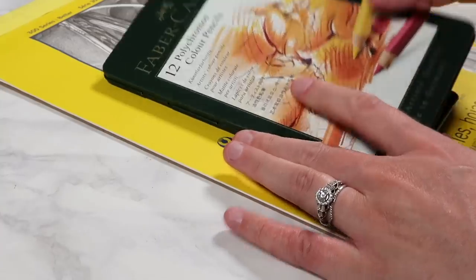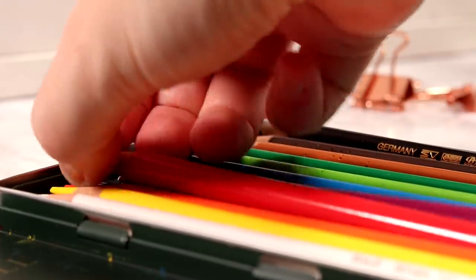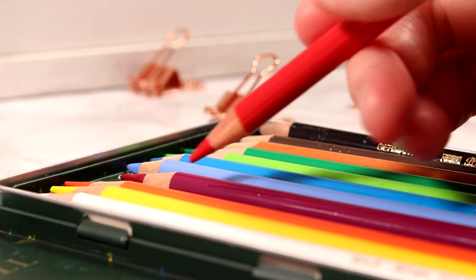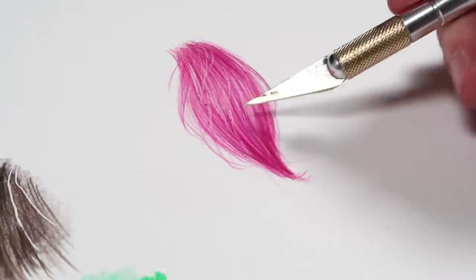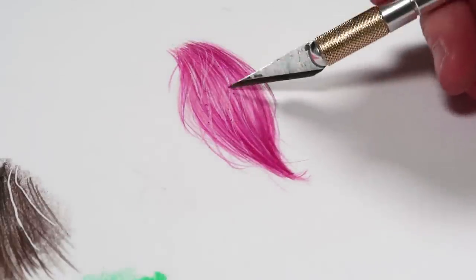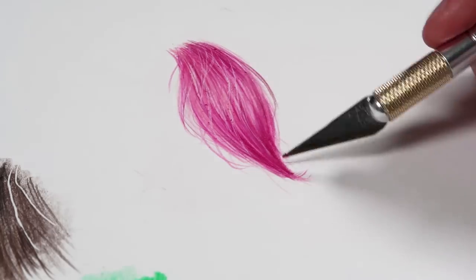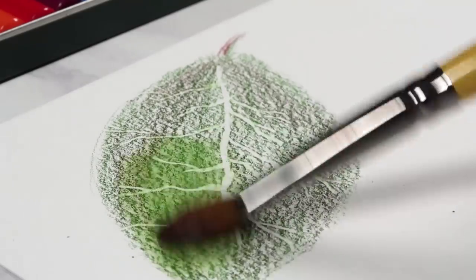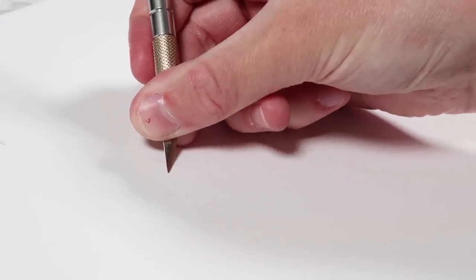So what should you plan out? Firstly, it's good to plan out what supplies you want to use for each drawing. This could include what colours you want to use for the different areas of your reference. Also think about the coloured pencil techniques you want to use — what techniques do you want to use to render each area, what do you want to use to blend, or do you need to edge any tiny white details before you start?